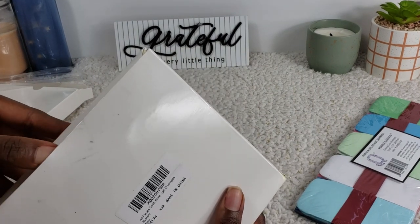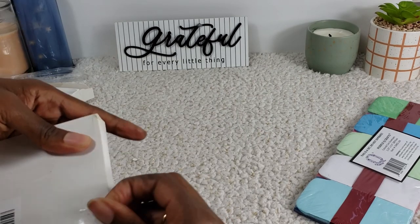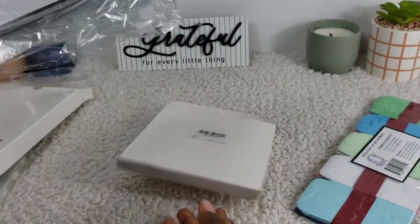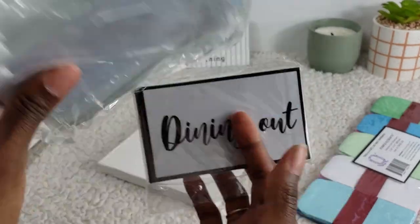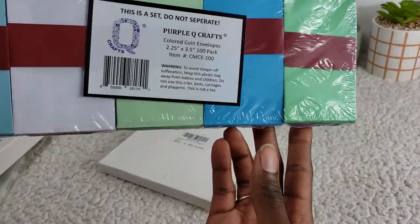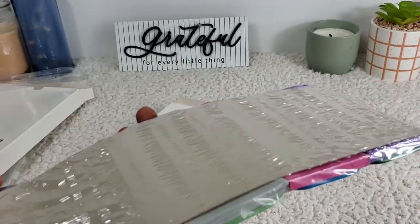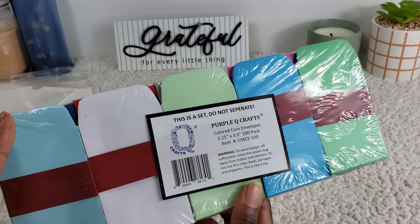We also have A7 envelopes in here — these ones came with more labels and envelopes, just a lot smaller. I'm so excited — it's definitely an upgrade for me. And then we have these: basically a 100-pack of envelopes. I was going to do the envelope challenge, so I decided to get these for that as well.